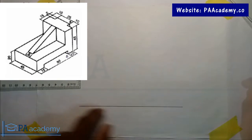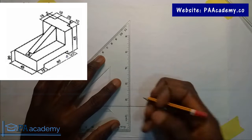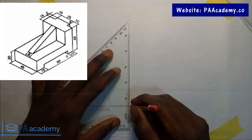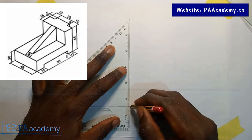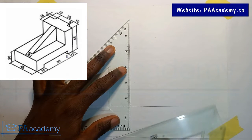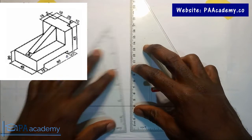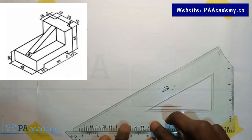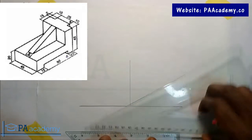I haven't drawn this line yet, so let me draw my vertical line. It's meant to be a faint line, but if I make it too faint you might not see it. Let me use this to get my 30 degrees, to the right and then to the left.